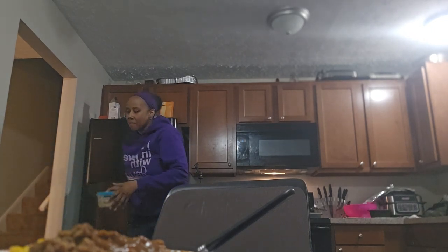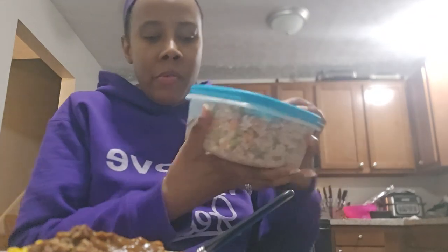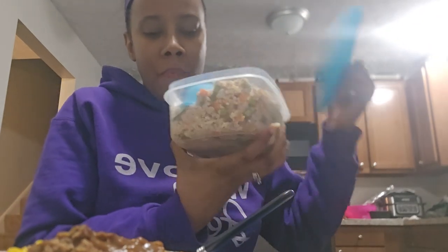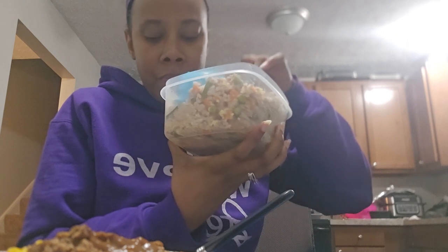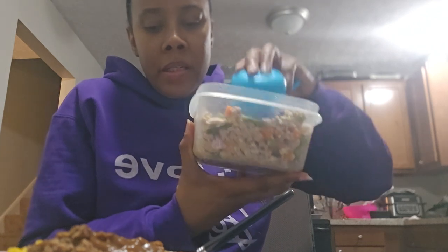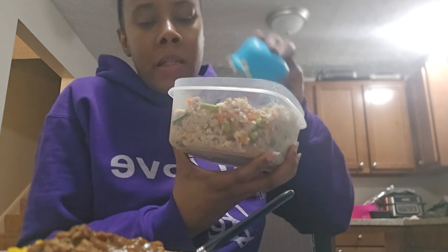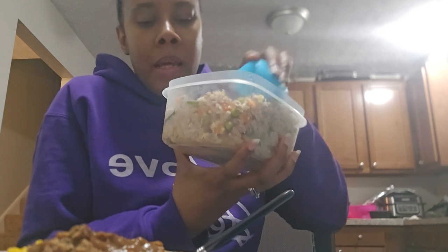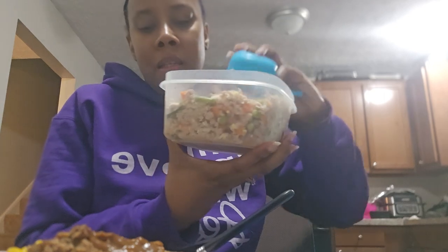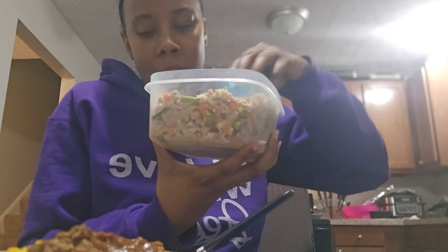Princess wants some so I'm about to make her food. I'm gonna put a little bit of meatloaf in her food, just a little topper. Y'all know I cook Princess's food - for those who've been watching for a while, I cook Princess's food. In here we have turkey, rice, peas, carrots, green beans, sweet potato, and one egg.